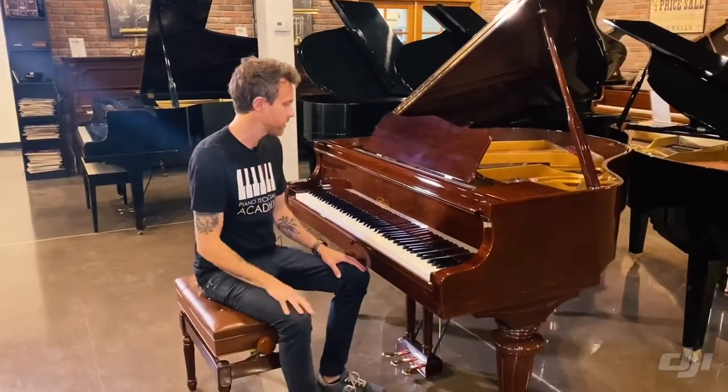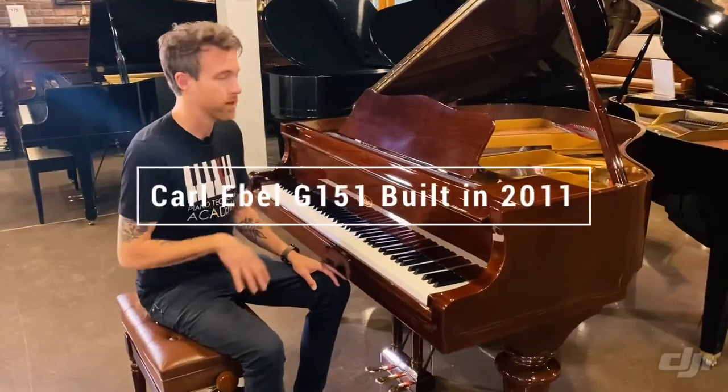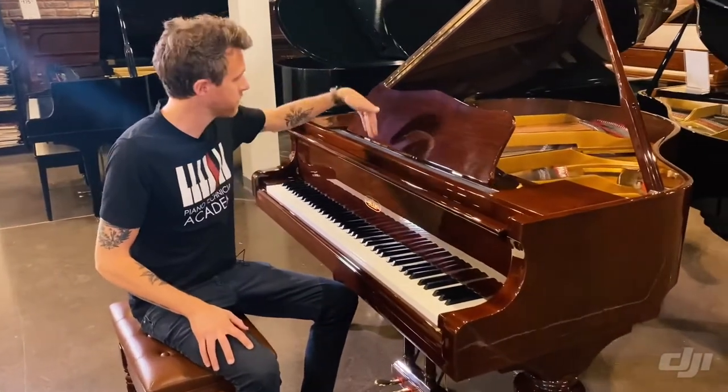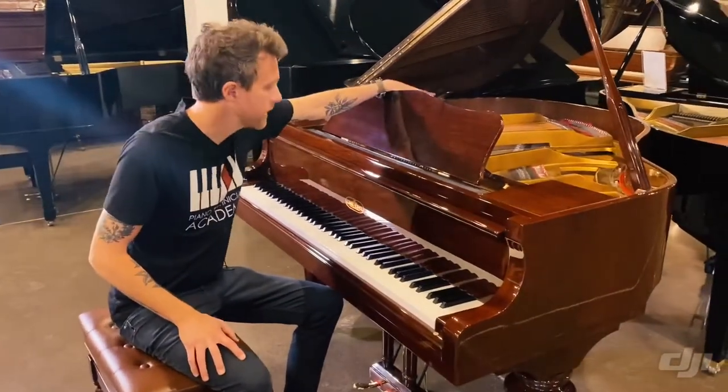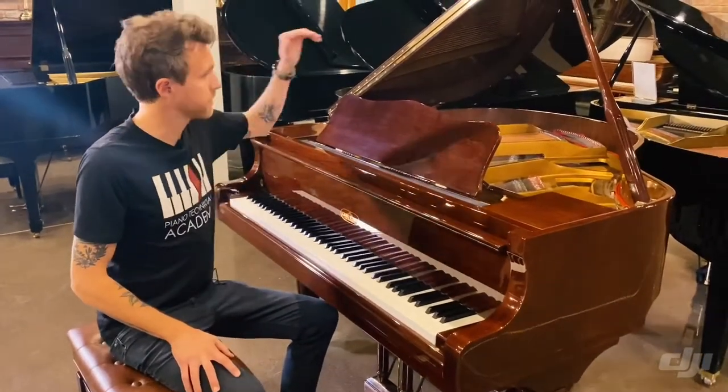Hi guys, Michael Stilwell here from Stilwell Pianos in Mesa, Arizona, and this is the 2011 Carl Ebel Baby Grand Piano. This model is called the G151, meaning it's 151 centimeters in length from the very front of the plate to the very back of the plate, making this piano a five-foot Baby Grand Piano.